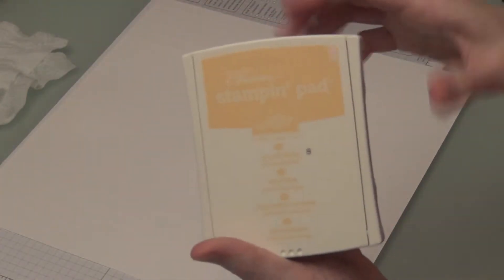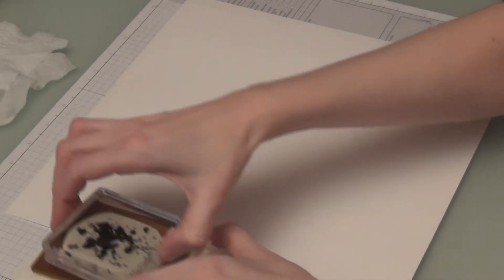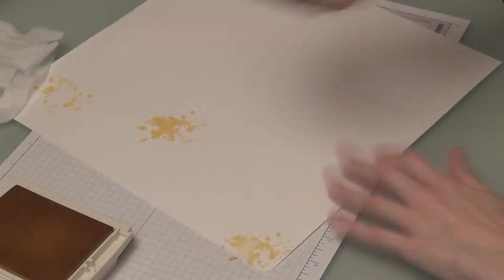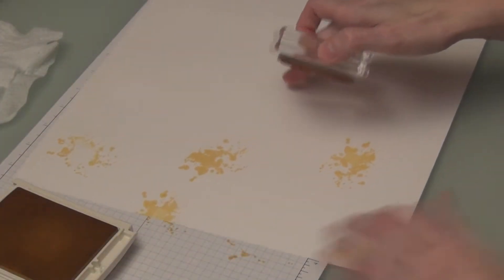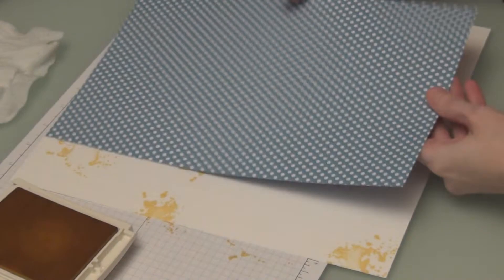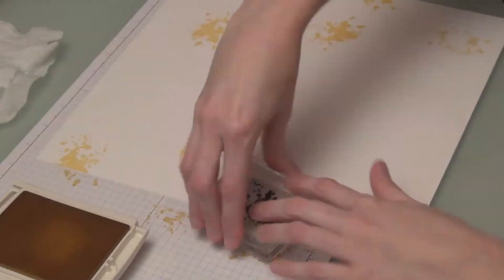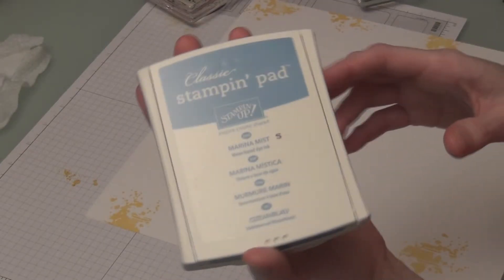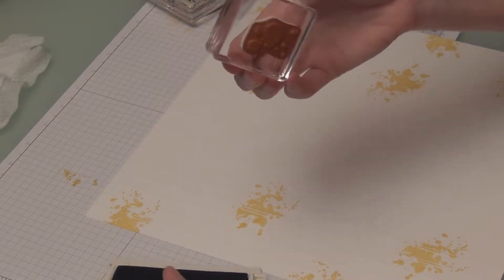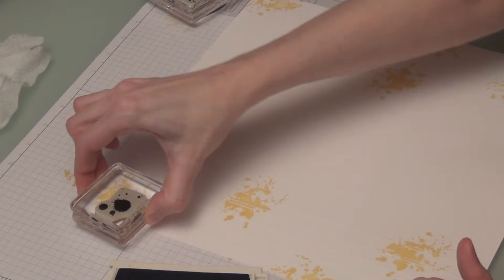I have taken the Big Splatter with So Saffron and I'm just going to randomly put this on my page. I'm mainly going to stick to the edges because I have Polka Dot Parade and Marina Mist that I'm going to put in the middle there. I now have the Marina Mist, the smaller stamp, and I'm going to do the same thing — just kind of random, maybe overlap.